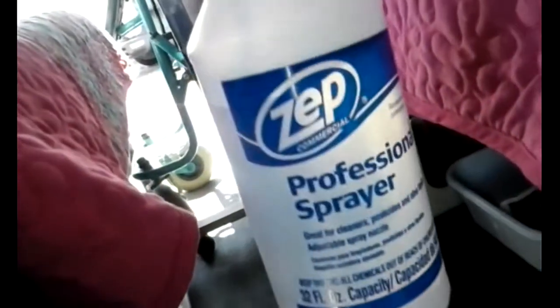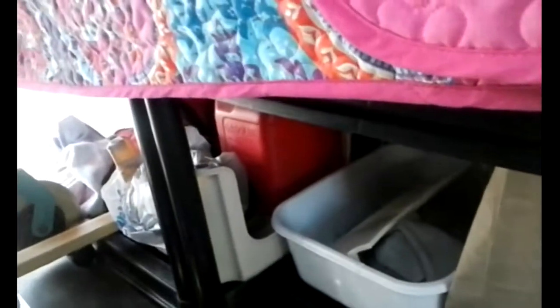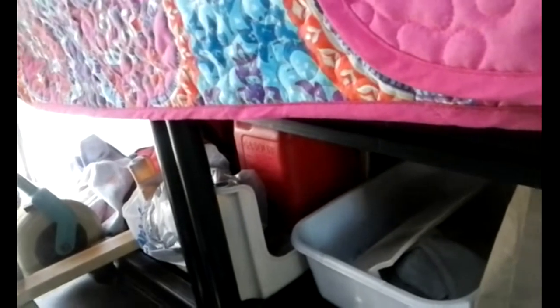That worked great, along with this professional squirt sprayer bottle that I got either from Lowe's or Home Depot. So you kind of soaped up in the tub and then rinsed off with the squirt bottle. Worked great.